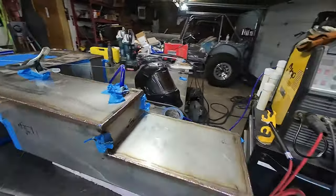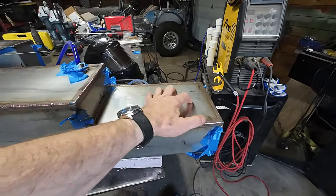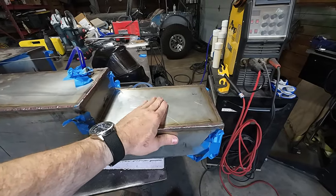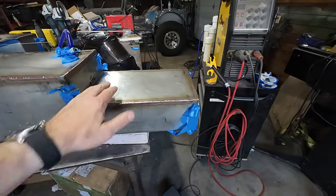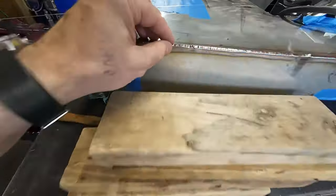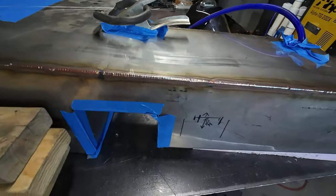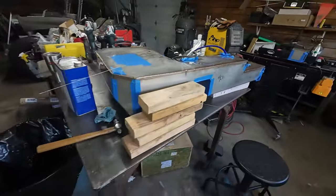It started getting a little warm. If you get stainless too warm, you'll start to get a little bit of distortion, so you have to let it cool down. There are some pretty big panels on this. But other than that, the weld consistency and quality all went pretty well. It's 18-gauge, so it's pretty thin.